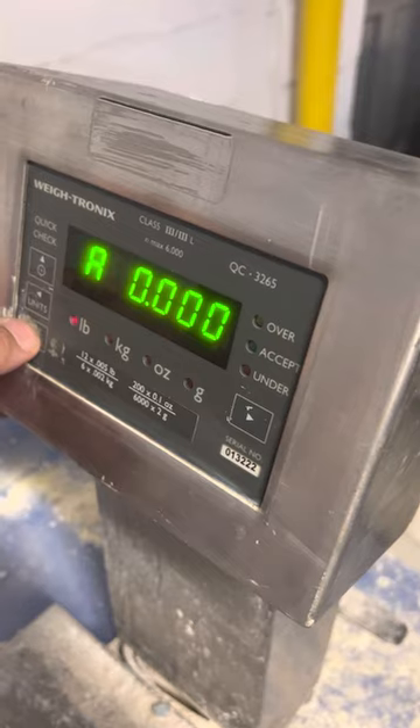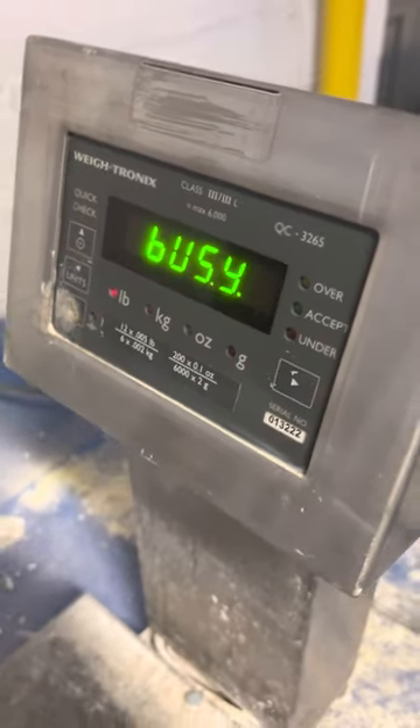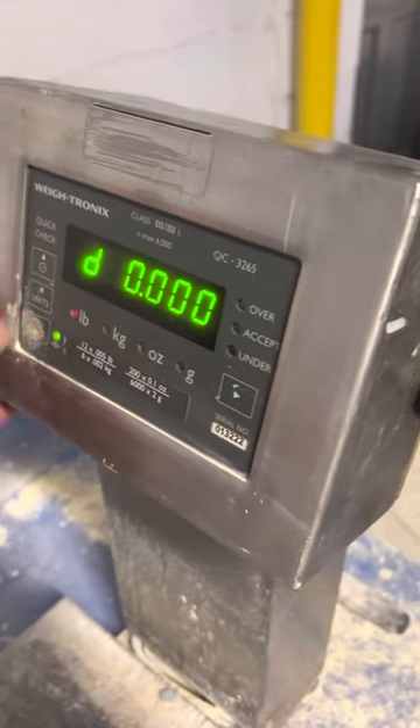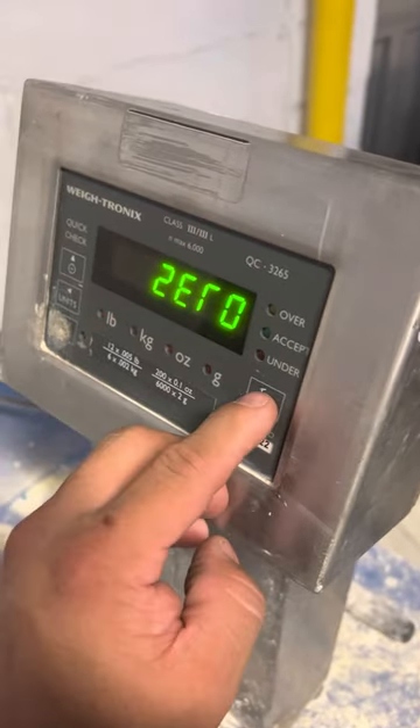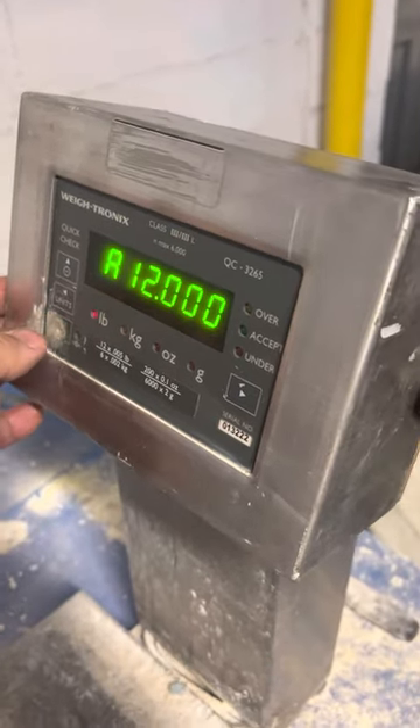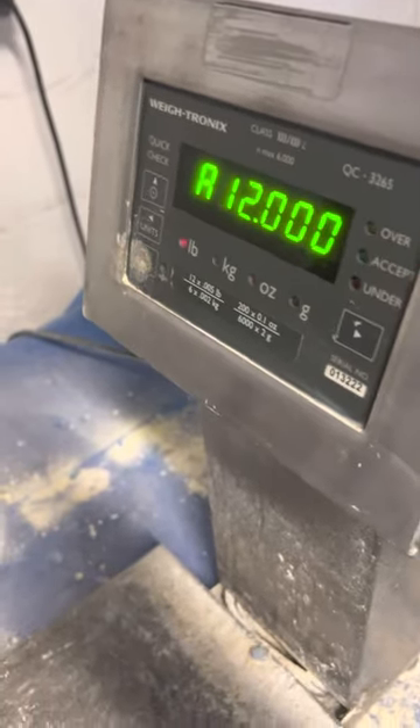And it goes to zero. Then you press enter and move over to 'SPAN'. You go down — it asks for 12 pounds. So at this point, you put the 12-pound weight on.